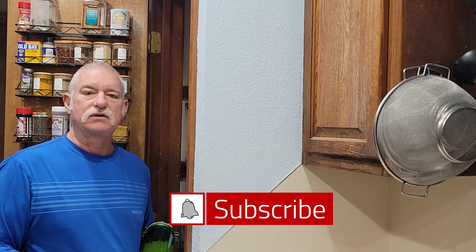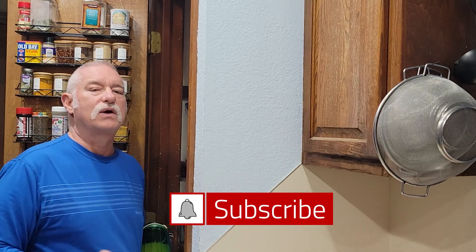Hey, before we get started, if you haven't already done so, push that little subscribe button down here at the bottom. That little bell lets you know when I post one of these videos.